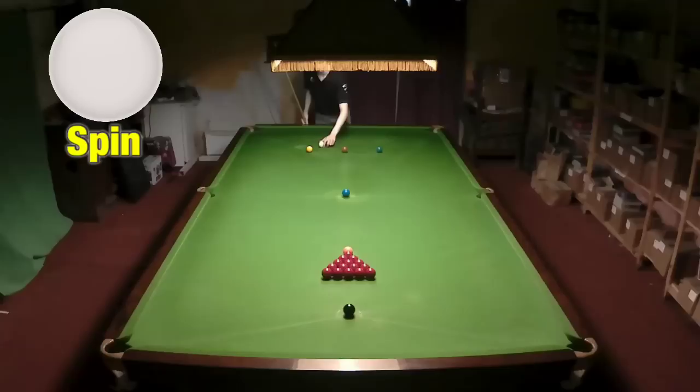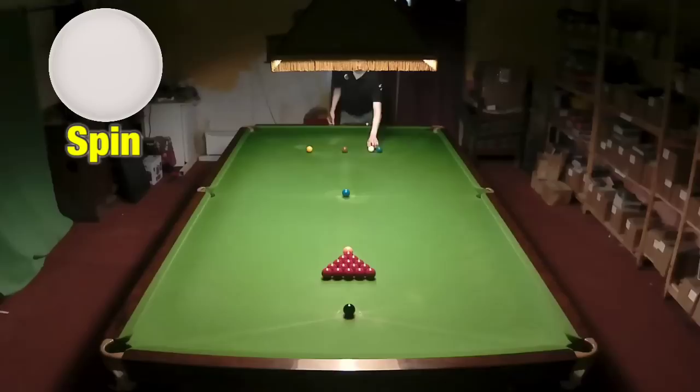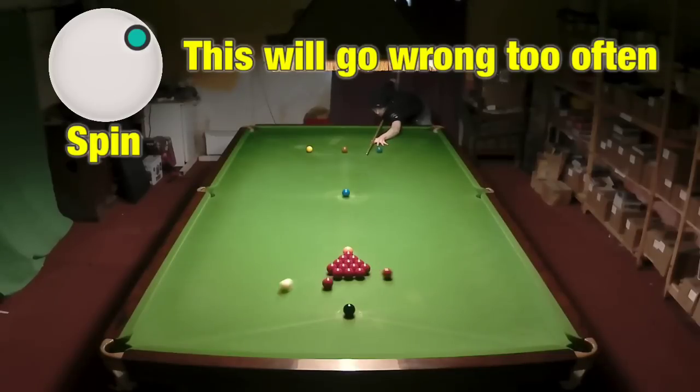You can place the white anywhere in the D and break off. The more confident you are getting the break off shot right, the closer to the brown you can spot the ball, and this will bring fewer reds out. If you put it near the green, you can even go round the pack and break off, but I really wouldn't suggest this.